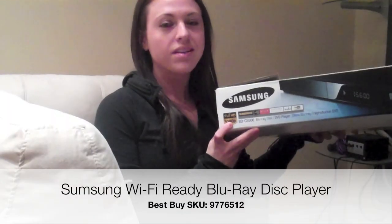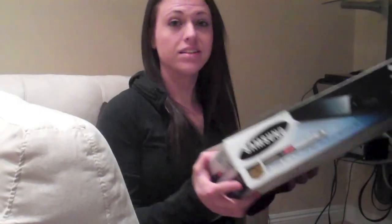I just got the Samsung Blu-ray DVD player. The model number is BDC5500. And it is awesome.